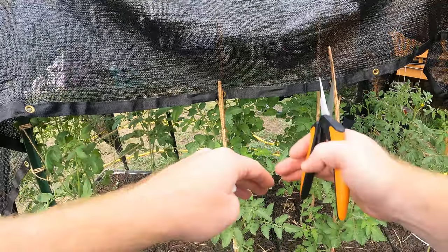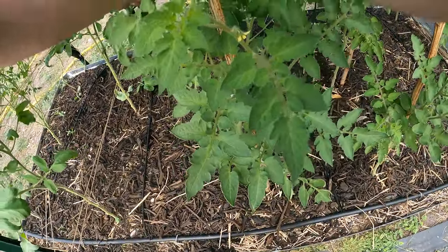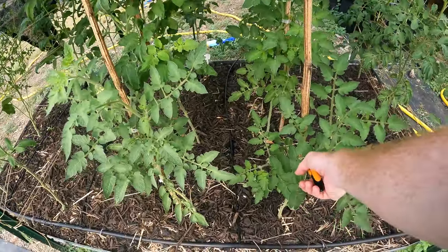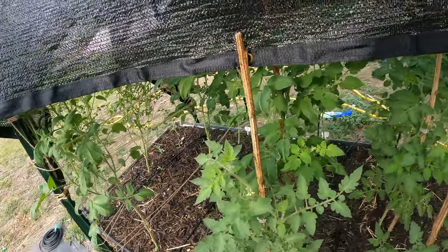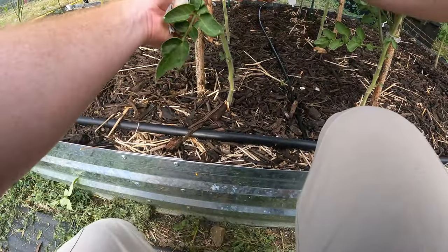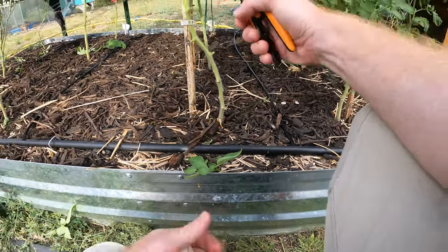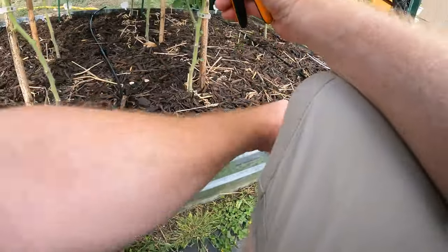Determinates produce their fruit all at once and then stop growing once they start producing. So with determinates, you don't want to cut off the suckers, because more suckers mean more flowers. Right now it's so hot that I've got a lot of flowers but no fruit is setting — it's just too hot. For determinates, the little ones very low to the ground you can remove because they won't produce, but most of the suckers you do not want to remove from determinate-style tomatoes.